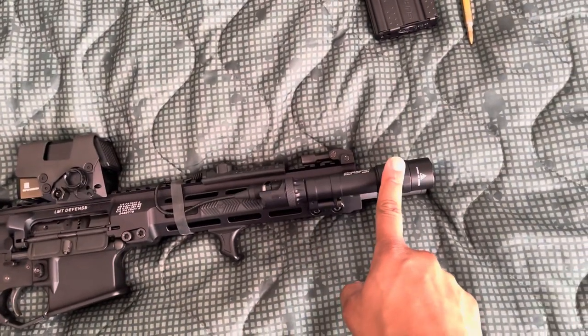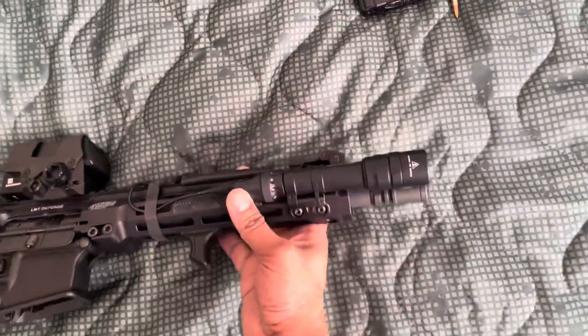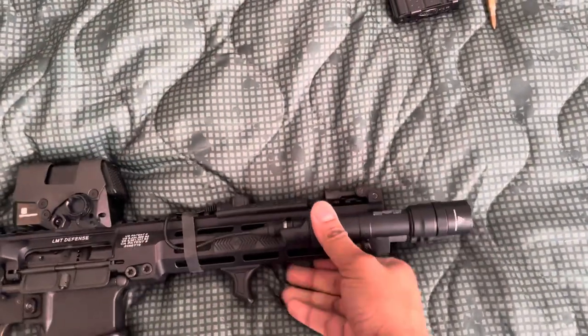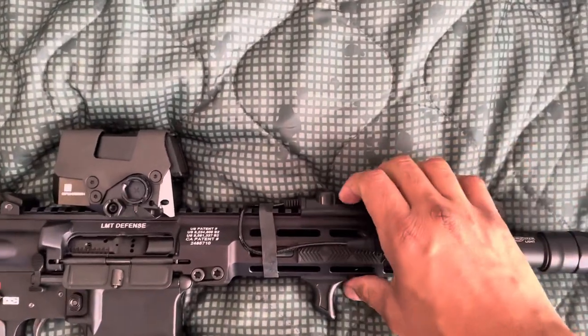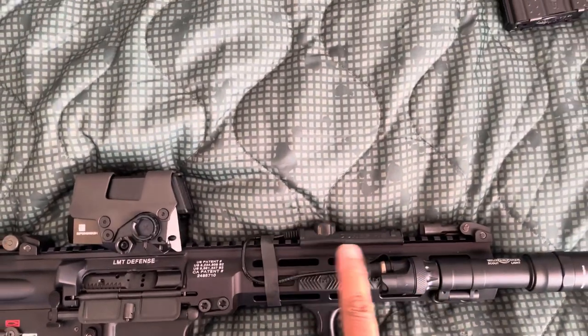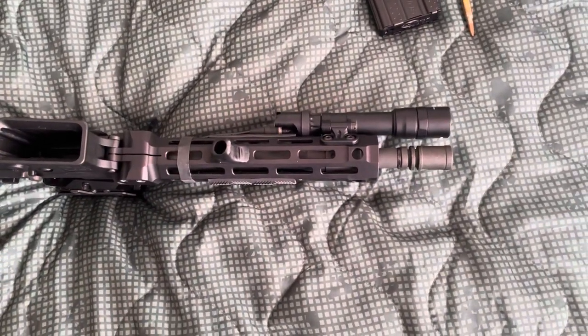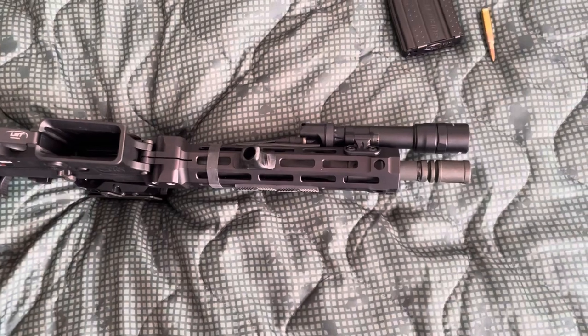We have a Surefire — I think it's one of the newer ones that attaches directly to the rail and makes a closer fit. There's also the Surefire switch and muzzle device. I haven't changed it yet, but I'm going to put a Surefire muzzle device on there — the War Comp.